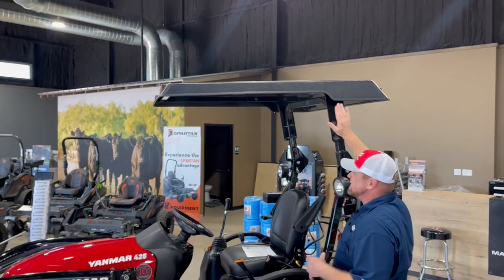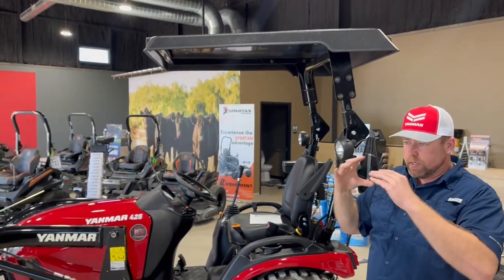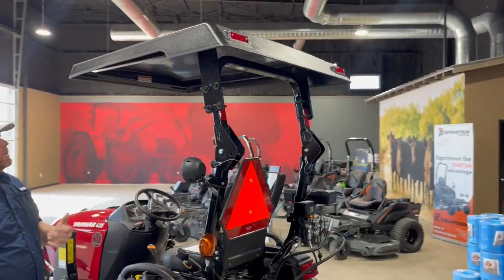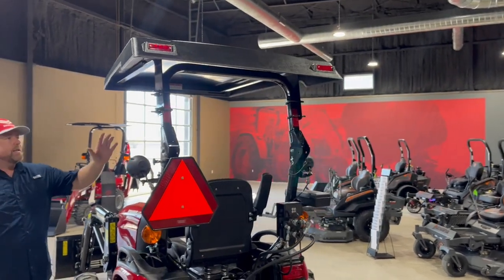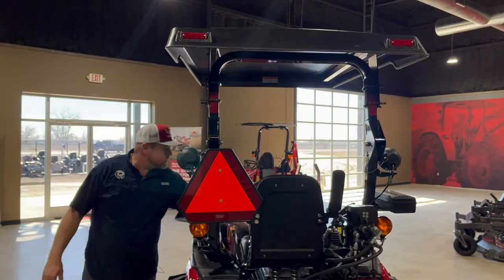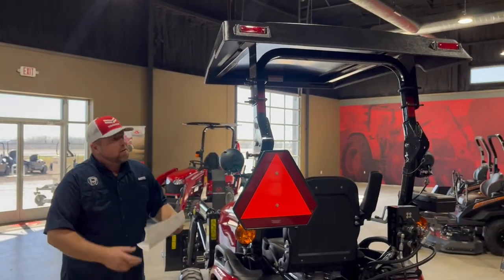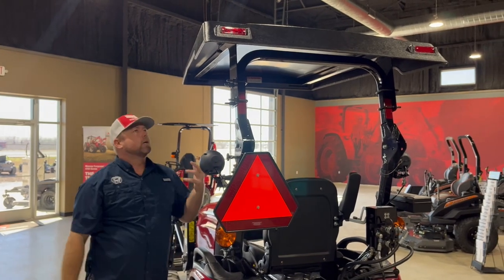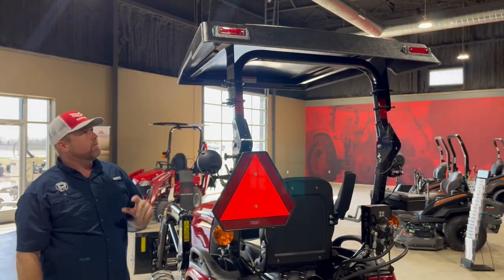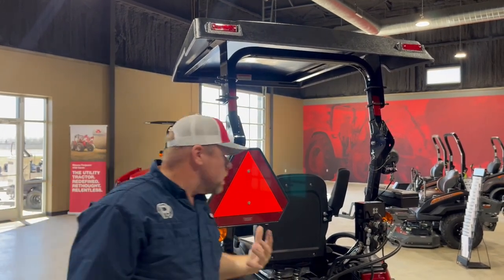The next accessory is the canopy. This is actually a Yanmar canopy. We offer some aftermarket options, but for the SA series we've found the Yanmar canopy is the best to go with. It's a little more money but it looks really clean. I love the way it mounts to the side of the roll bar versus the top — on these tractors, side mounting is just a better, more premium option. It runs about $610.